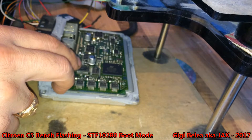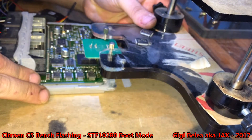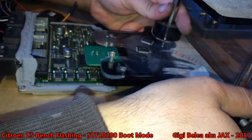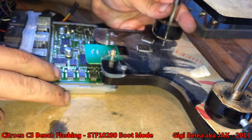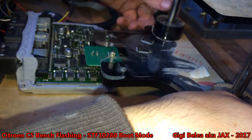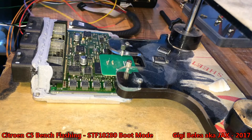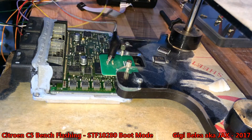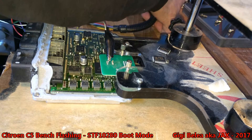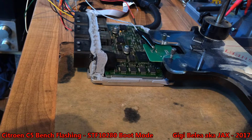Let's put these screws aside and lower it. The gray wire with alligator clip for the boot pin — and we do it, yeah, that's it. I'm going to connect the cable to the K-TAG; we need some power.